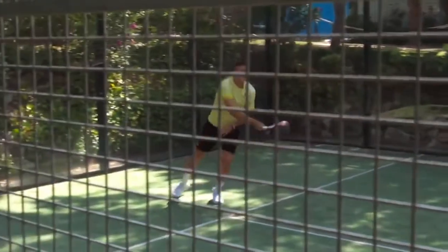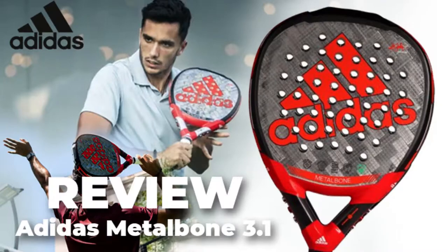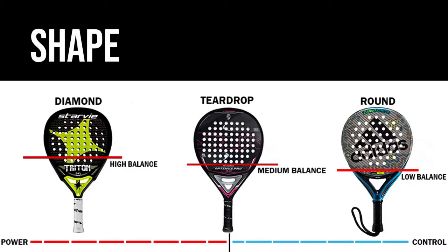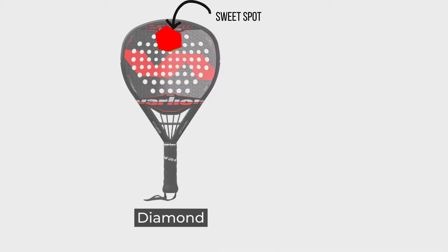This racket is great for attack players who like to hit the ball hard. Rackets can either be round, diamond-shaped, or teardrop-shaped. The Metal Bone racket has a diamond shape, with the sweet spot right at the top of the racket.